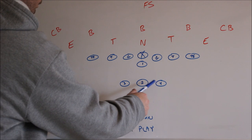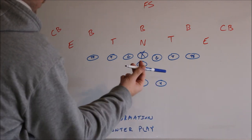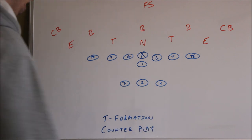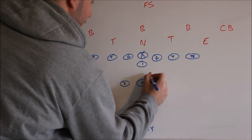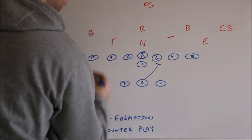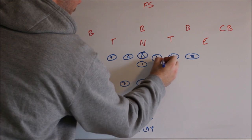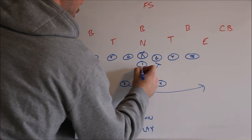Now we are going to start off with the backfield action. The four back is going to get the ball to the three hole — we'll call it a 43 counter. The two back is going to fake this way. He is going to replace the guard because we are going to pull the guard and have him lead through. So he is going to replace the guard. The three is going to fake like it is a sweep.